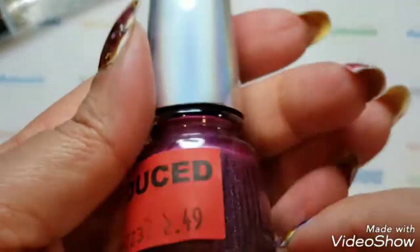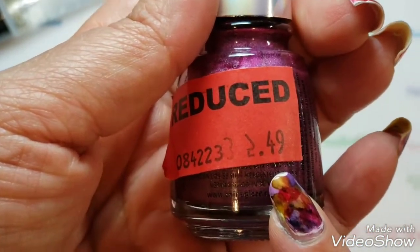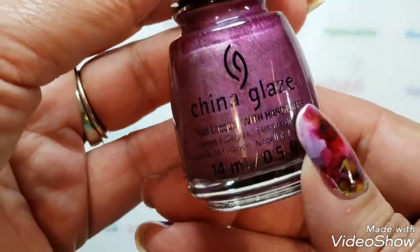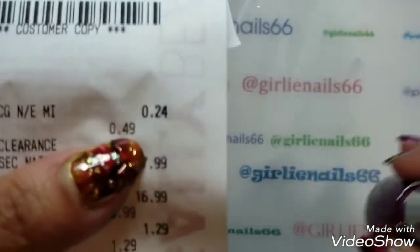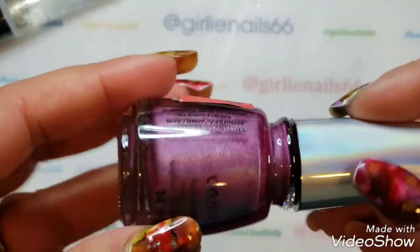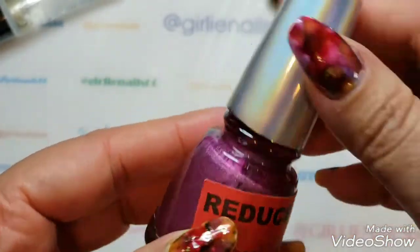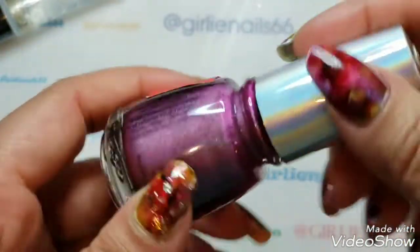And this China Glaze — look at it, it's like a hollow purple and it's called BFF. I wasn't sure what I'd pay; I thought it would be $2.49 but I paid 24 cents for this! I was shocked — 24 cents! I'm pretty excited about that. They actually had one more and I think I might need to go back and grab it. I've never paid 24 cents for a China Glaze before.